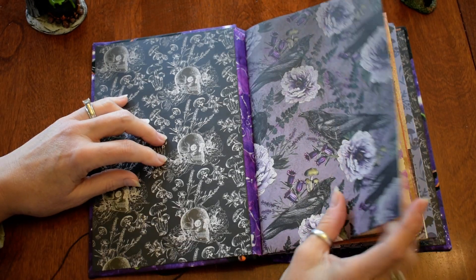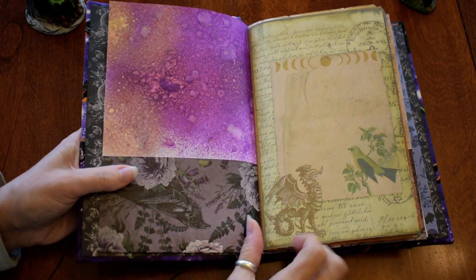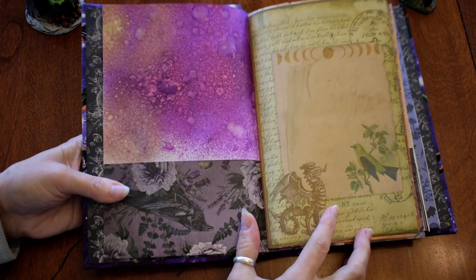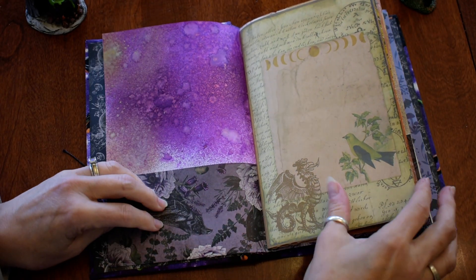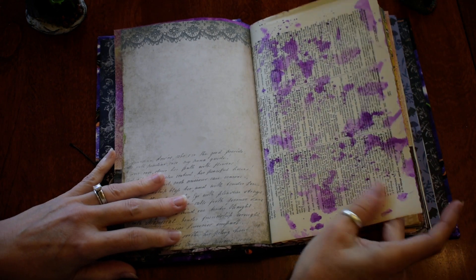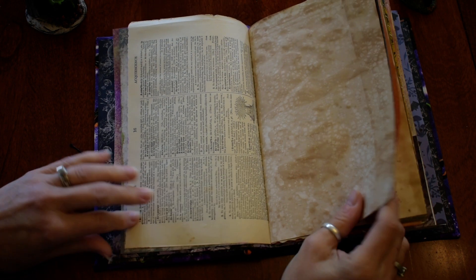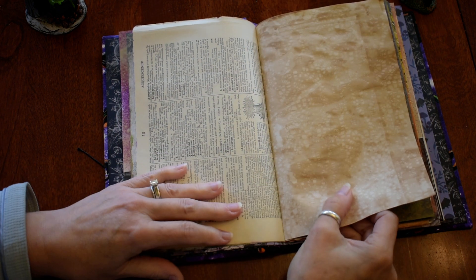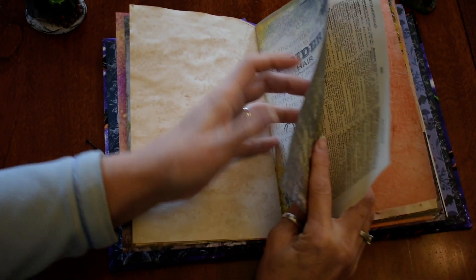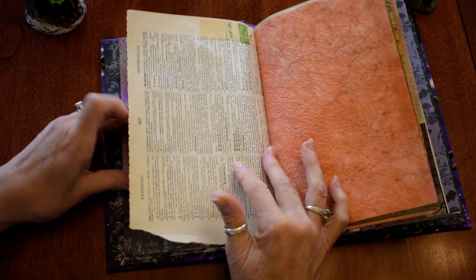I couldn't decide what color of paper to put here so I decided black would work. There are pockets here in the front. I got some of that Tim Holtz glittery spray — I hope you guys can see that wonderful mica goodness. I've got some pockets here, and I soaked up some of the extra spray with the paper — can't waste it, you know. That's an old dictionary page, and this is some of my lace tea-dyed paper, along with some digitals.